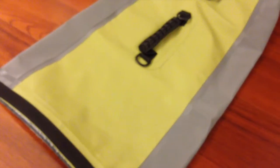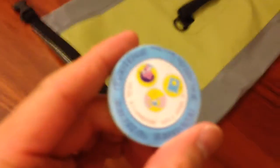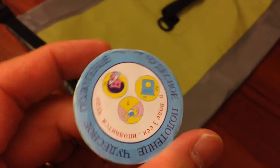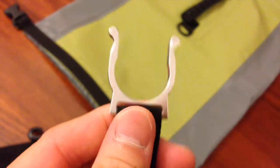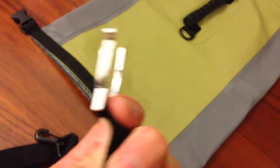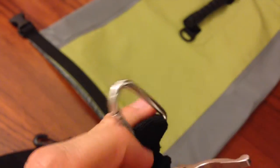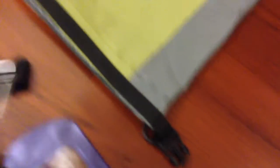I bought this on Taobao, China. It comes with three gifts. I don't know what this one is — the inscription is in Russian. And this must be a mineral bottle holder, which you can also latch onto the bag.